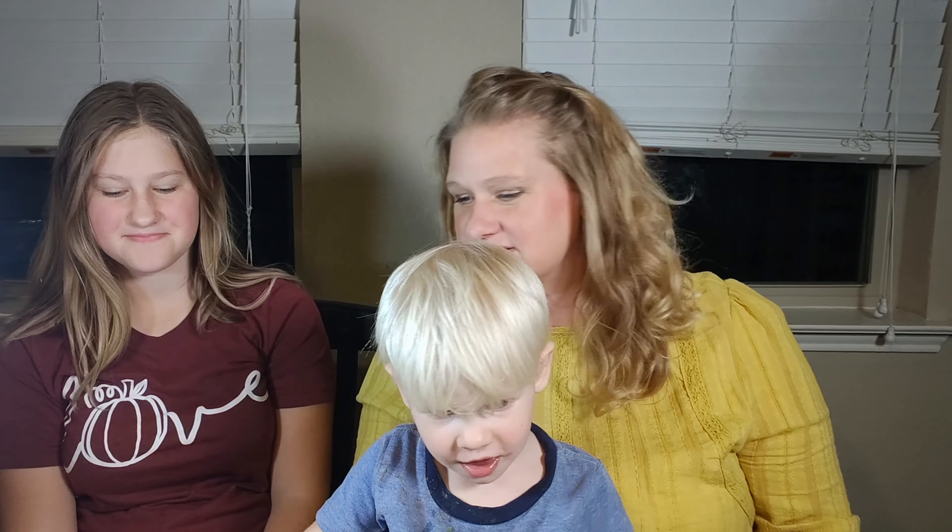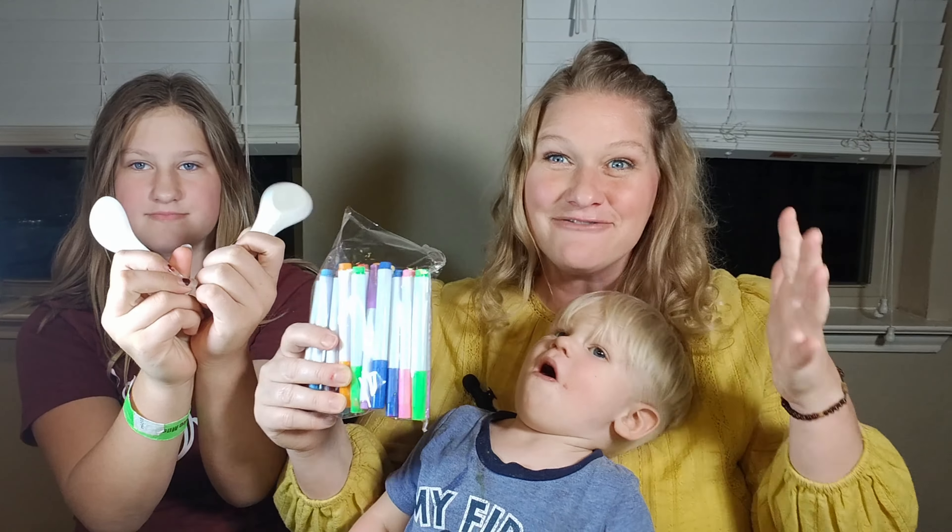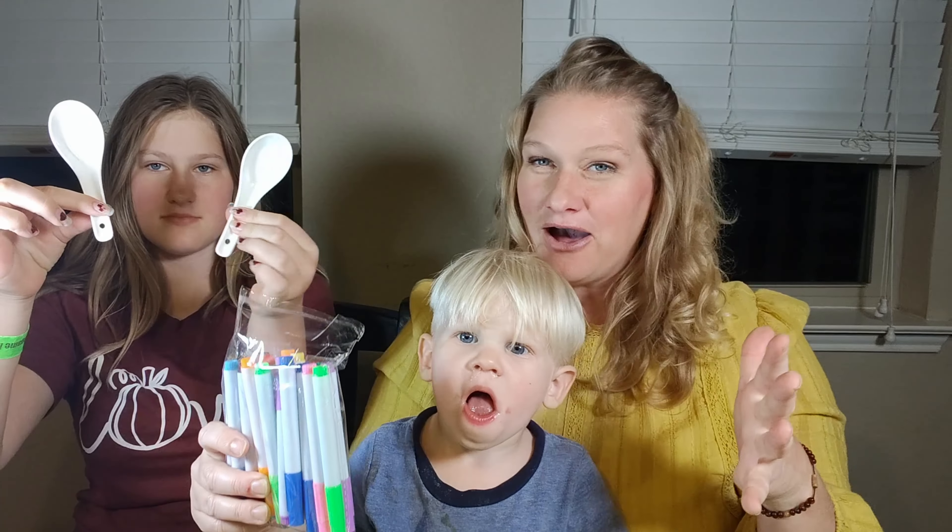Hey friends, like you, you probably have seen the ads for these mommy's magic markers. Hold up the spoons. Well, I finally succumbed — they look so cool. They are everything they show you in the videos, and we're going to show them off to you.